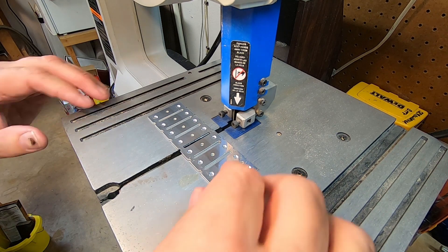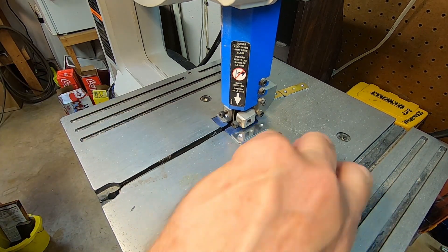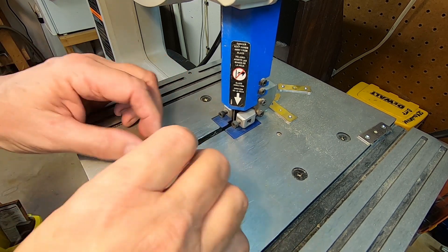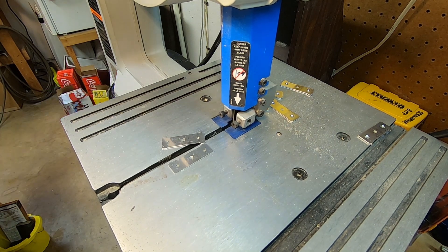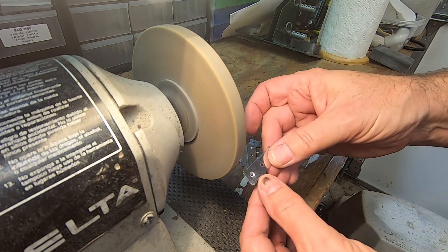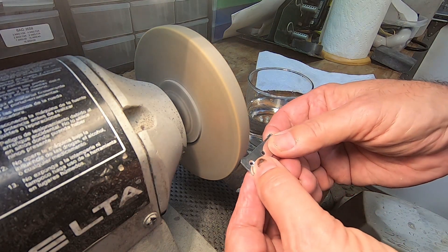Time to separate the spacers. Removing excess edges from small parts can get a little hot to hold onto. That's when a glass of water can come in handy to cool parts off.